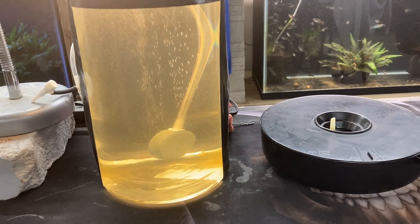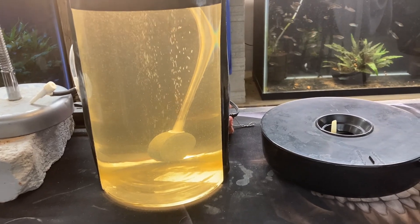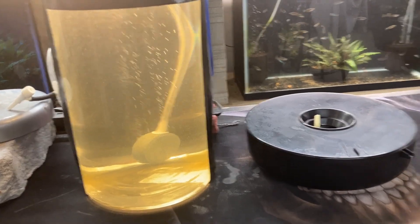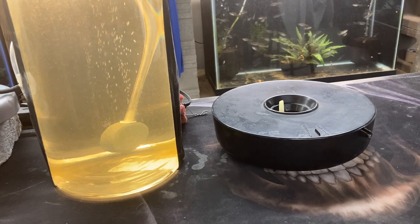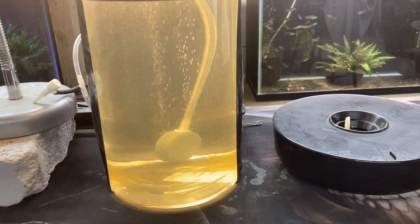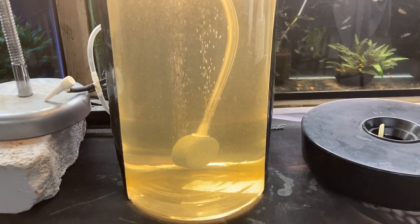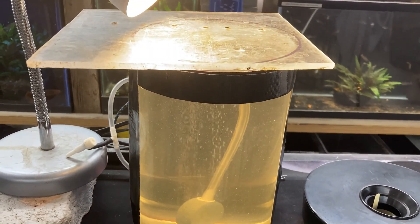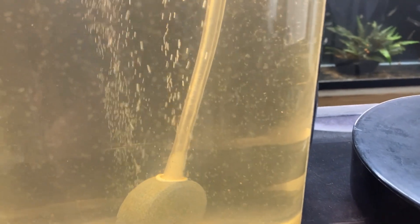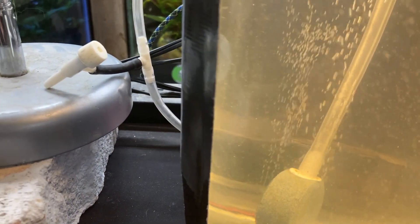This is day two of the brine shrimp being in this vase, jar, or whatever you want to call it. You can see the water is kind of a yellowy color — that's from the spirulina. I did hatch them in this little bowl; if anybody's never seen one of those, let me know — super simple to use. I put a piece of used plexiglass on the top and a light so we can see in. You can see them all bouncing around in there.